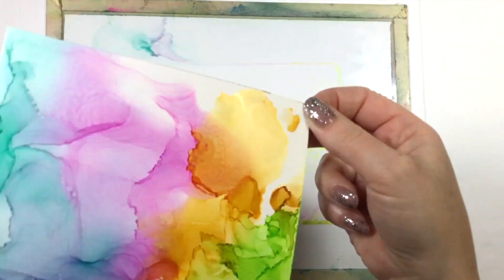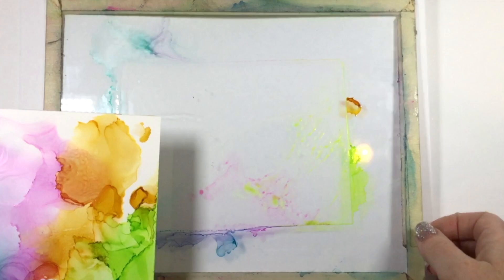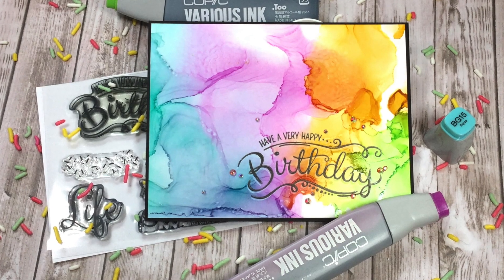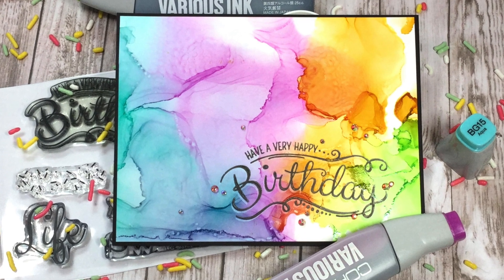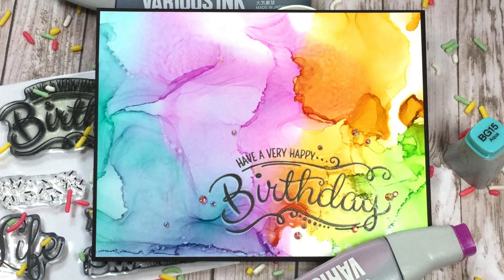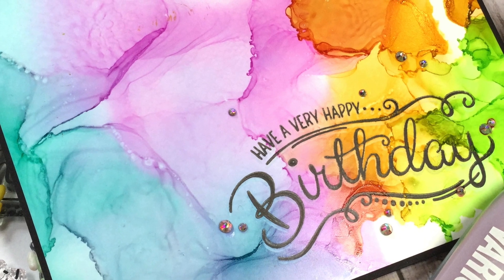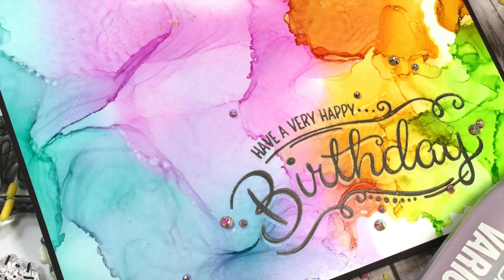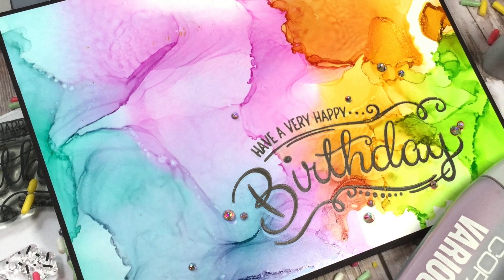Here's how it turned out. I'm actually going to be using part of this background for a different technique, and you'll be able to see the video for that — there'll be a link in the description below. I was able to use the remainder of that piece to create this card right here. I hope you enjoyed watching my process. If you did, please give this video a thumbs up and be sure to subscribe so you don't miss any future videos. You can check out my blog and the links in the description below, as well as links to other places you can find me on social media. Thank you so much for watching and I'll see you soon.